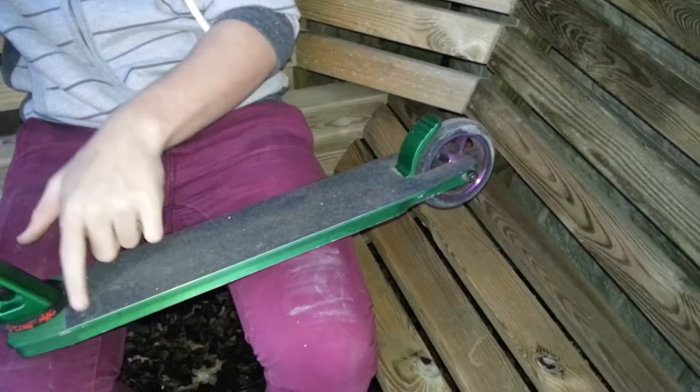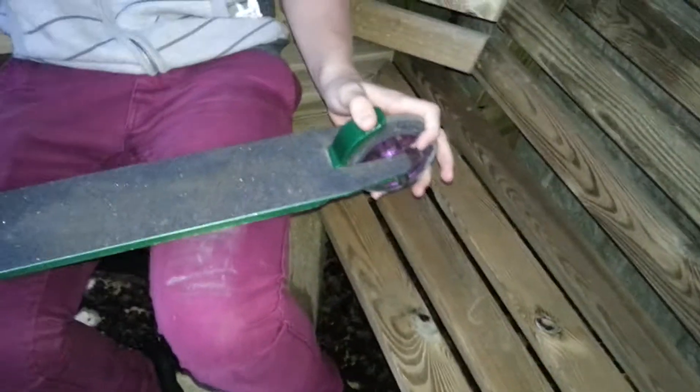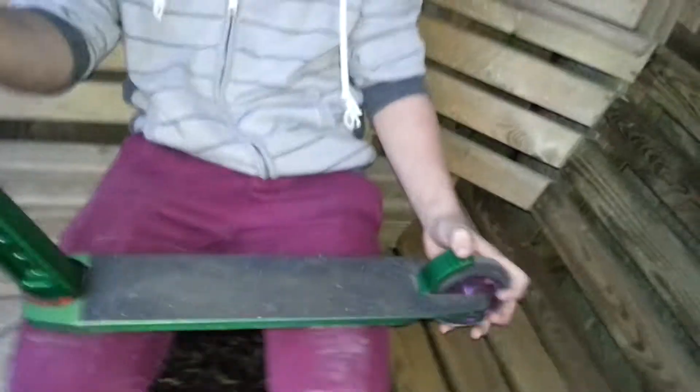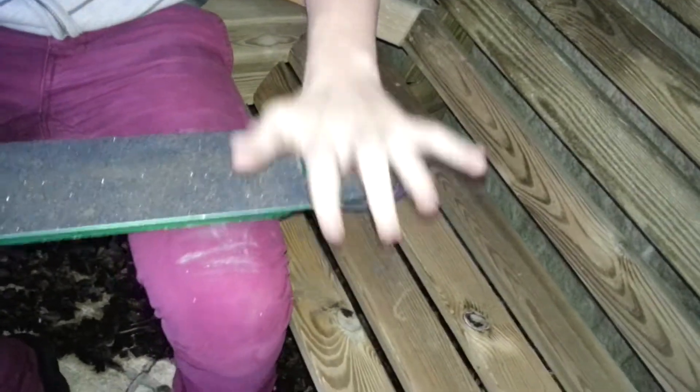We have Mob grip tape, has my name on it. It's my sponsored deck, brand new on the market. We have a brake — it's a shorty. His name's Squeak. You work the rest out.